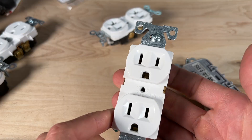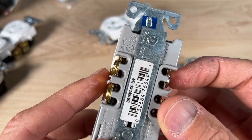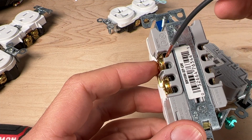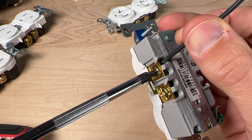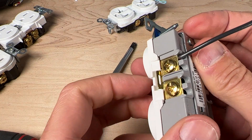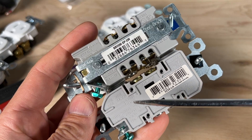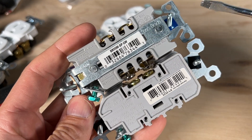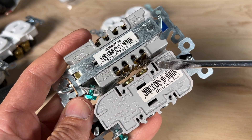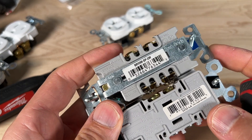Number fifteen is the preferred wiring method: stepping up to a commercial or spec grade outlet, most brands offer back wiring. Back wiring uses an internal plate — insert the wire past the plate, then tighten the screw terminal, which pulls the plate against the wire for a secure install. It's a clean fit and finish. Number sixteen covers strip gauges, which indicate the amount of copper needed for speed wiring on residential grade or back wiring on commercial grade. Side wiring requires a little more copper than what's marked on the strip gauge.